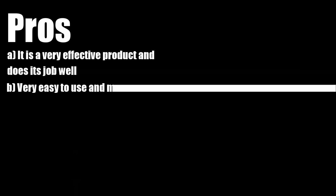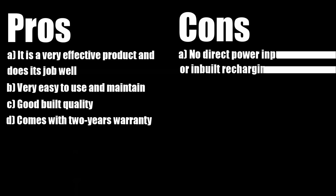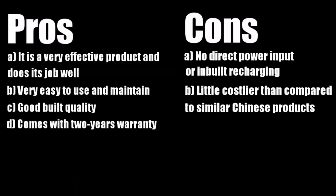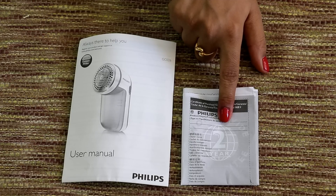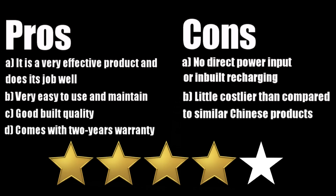Let me summarize all the pros and cons of this product. It is a very effective product and does its job well. Easy to use and maintain, good build quality, and comes with 2 years warranty. On the downside, there is no direct power input or inbuilt recharging, and it is a little costlier compared to similar Chinese products. But personally, I think it is okay when it comes from a good brand and with warranty. Overall, I would rate this product 4 on a scale of 5.